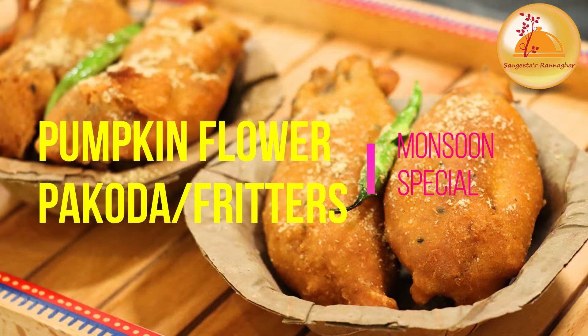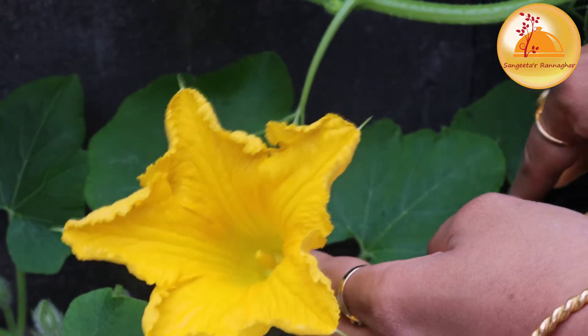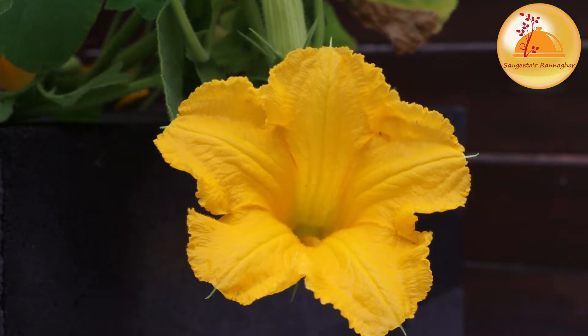Hello everyone, welcome back to Sangeeta's Kitchen Delights. Today's recipe is very good, very traditional, a very good recipe.